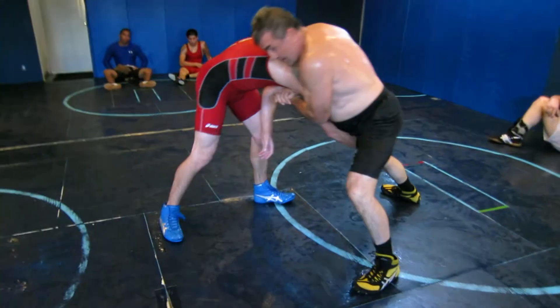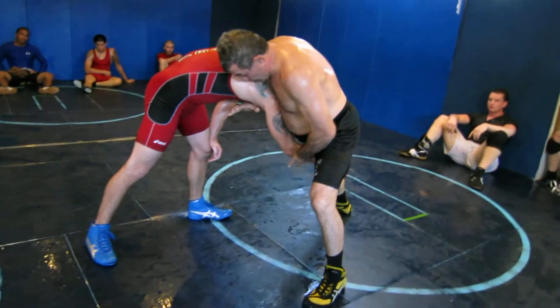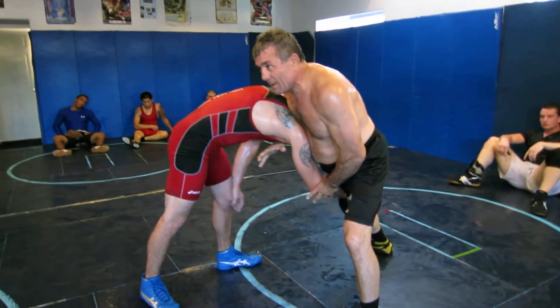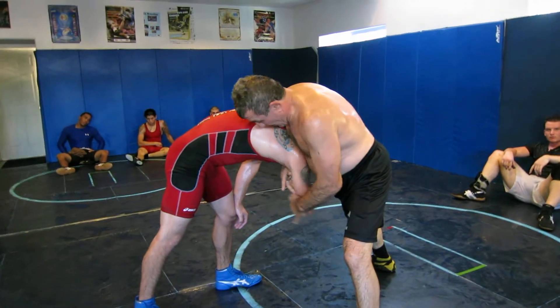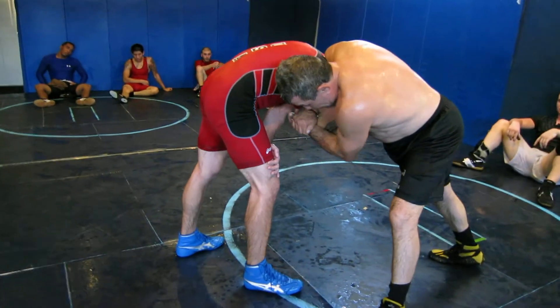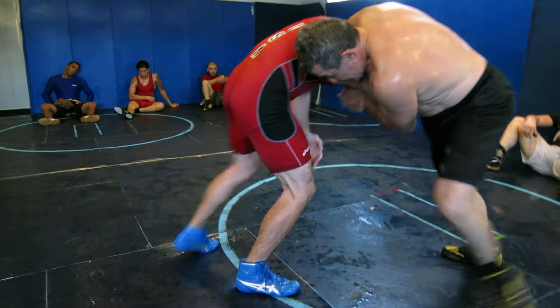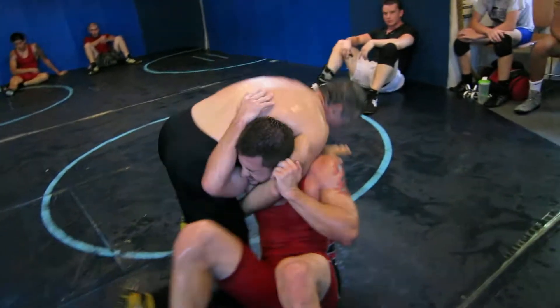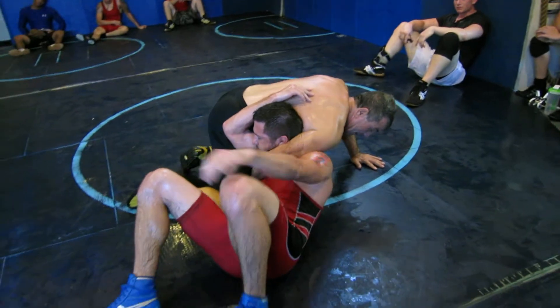Defense, the defense. I have to take this. I have to rip this arm. Once I rip it, keep coming, come here, rip, hold it. One arm.